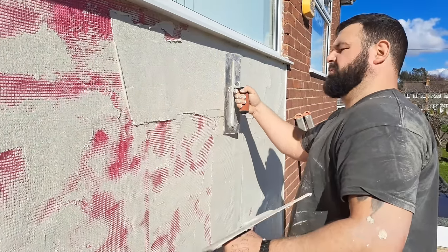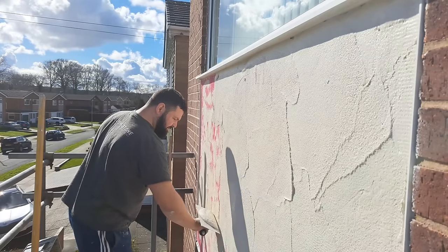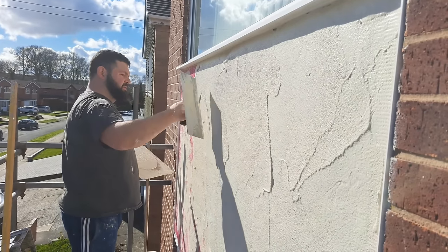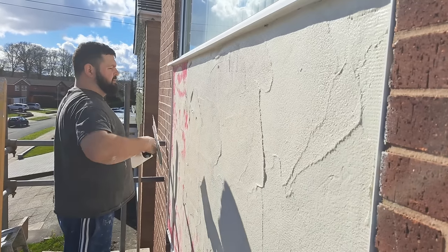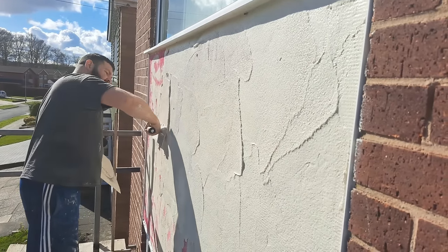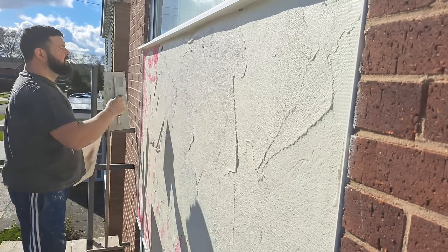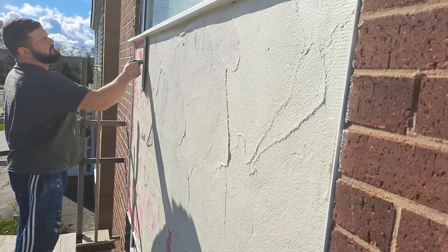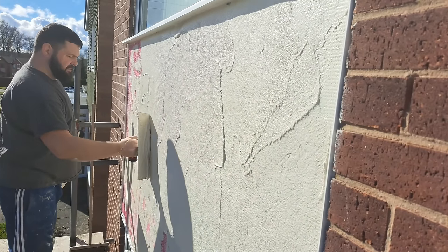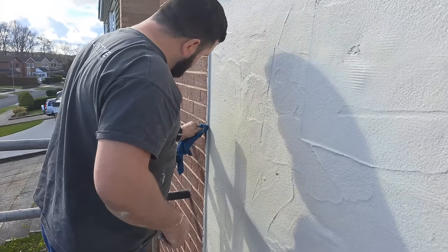This HBX base coat is specifically designed for problem backgrounds like thermolite block. The main problem is it's absolutely crap to use — it sticks to your tools, it drags when you're trying to put it on. Normal base coat or K-rend base coat is lovely to put on. HP stands for higher polymer — the more polymers in your base coat, the more flexible and sticky it is. Make sure the face of all your beads are cleaned down when applying base coat.